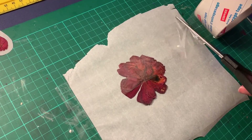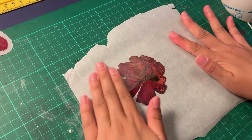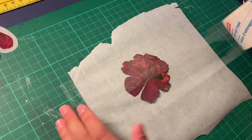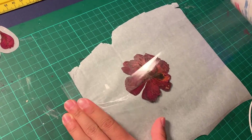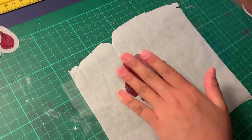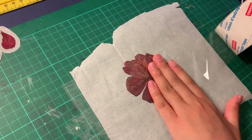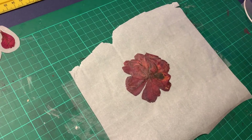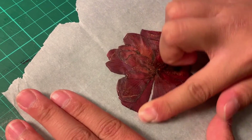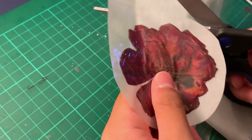With our second layer of tape on top of the flower, we're going to do the same thing — making sure all parts of the flower are covered by the tape. For the second strip, once again we need to overlap it with the first strip that was put down. Try to do it as little as possible so that it looks seamless. Now I'm going to rub out any air bubbles and make sure the layers of tape are stuck together, even around the edges of the flowers, and then cut my sticker out.